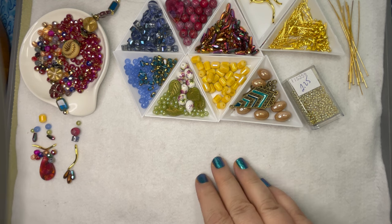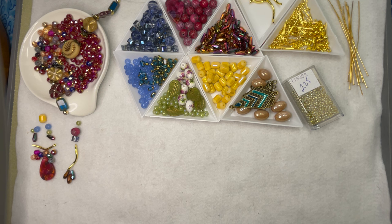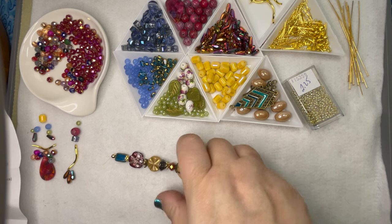I'm just really quick gonna go through what we have here and then I thought we'd do maybe a pair of earrings. I have another little surprise up my sleeve, something I haven't done on here before, so I wanted to do something a little different. You'll see what that is here in a minute, but let's just take a look.